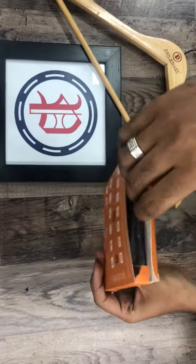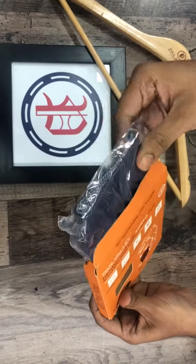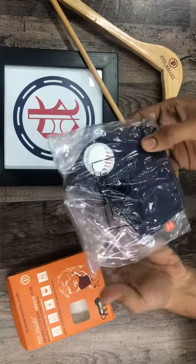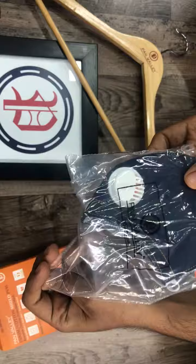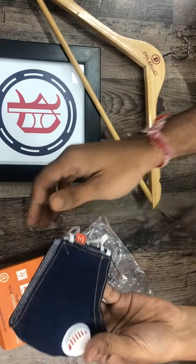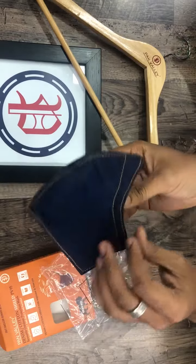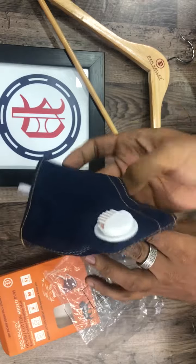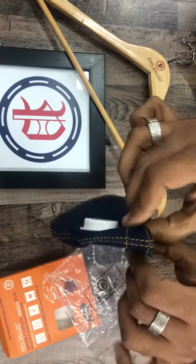Here we go. There is branding on the cover. This is a washed fabric — denim wash — which has a nose strip.